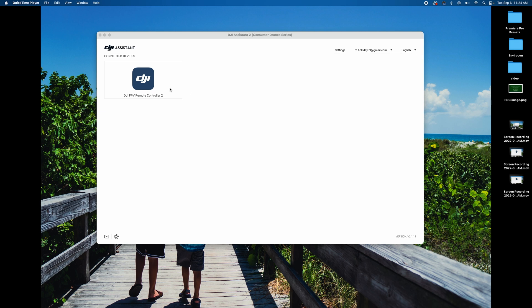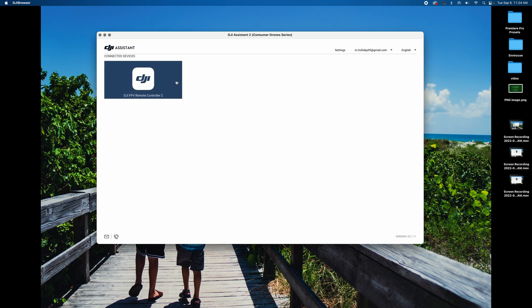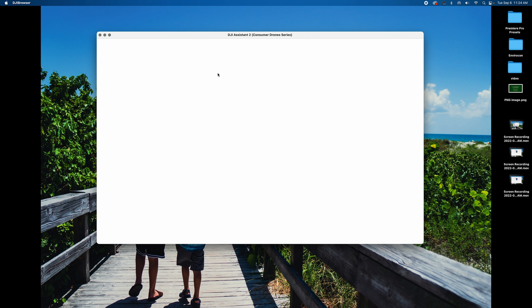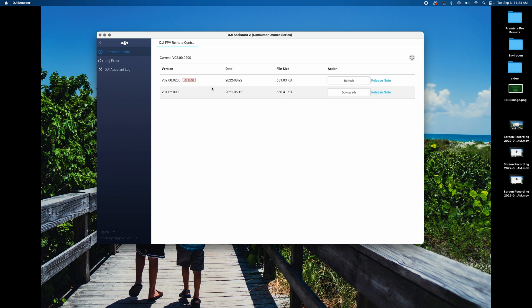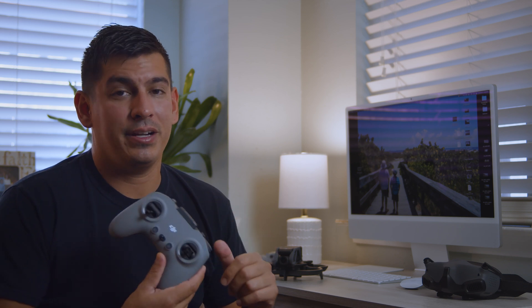That's it as far as setting up the hardware side of the controller. Now let's talk about the software. You're going to have to upload the latest firmware onto the DJI FPV remote. Basically you're going to download the DJI Assistant 2 onto your computer, hook this up, and upload the latest firmware — which as of right now is 02.000. If you don't do that, this is not going to bind, so you need to do that first.